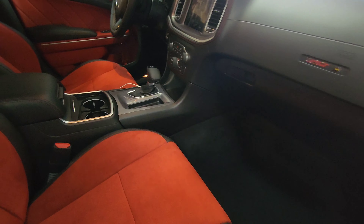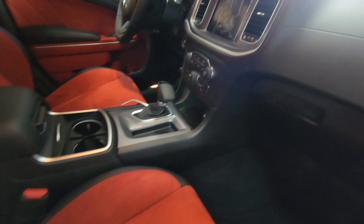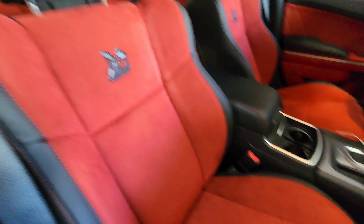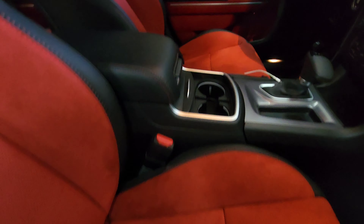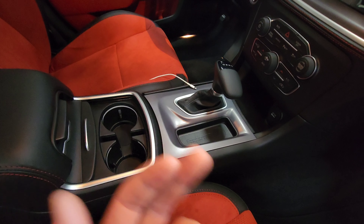Those are literally the only two differences between the 21 and the 22. I love the turn signals on the 22 more than the 21 — please let me know which ones you like better. Let's check out the 22 wide body exclusively up close. Literally those two are the only differences between the 22 and the 21.